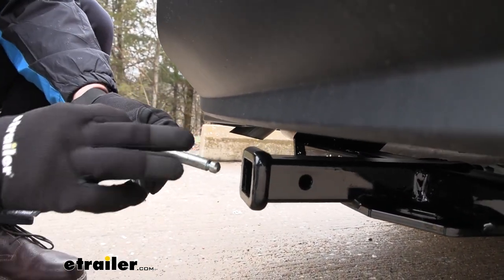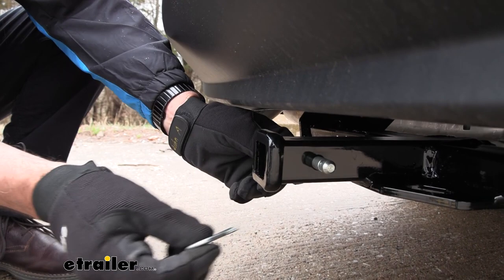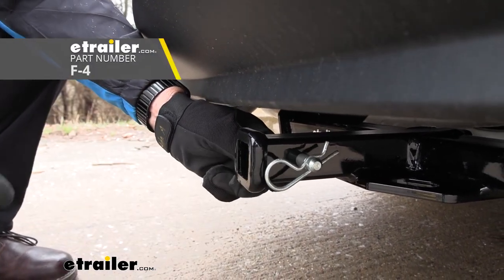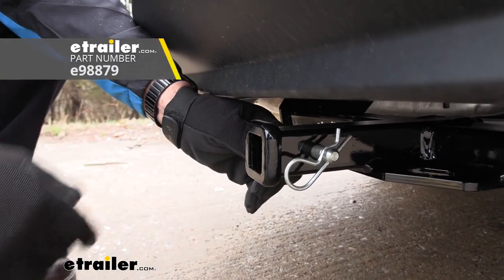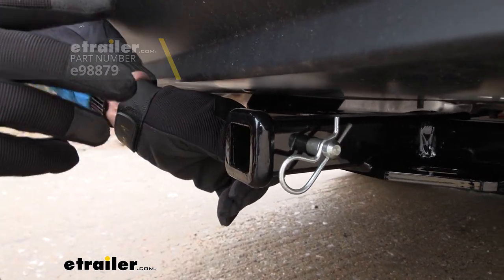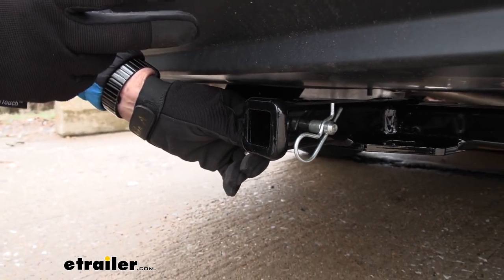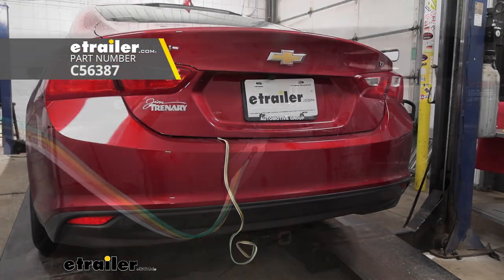this is going to take a half inch pin and clip. This is not included, so if you are new to towing, you need one of these, and we have these here at E-Trailer. We also have a locking type. And if you're going to be doing some light duty towing, check out our video on trailer wiring that we did on this car as well.